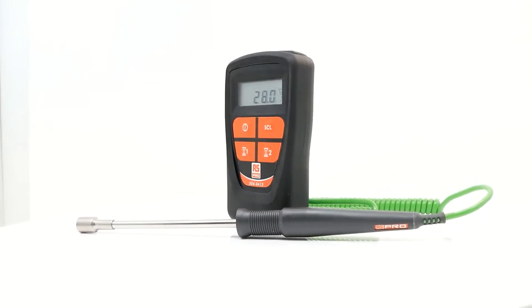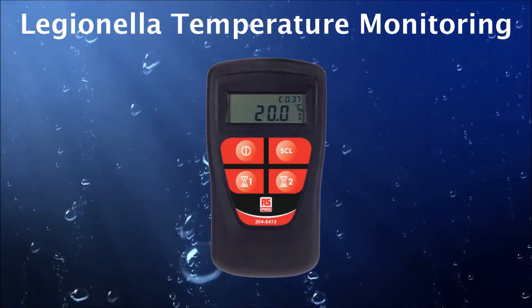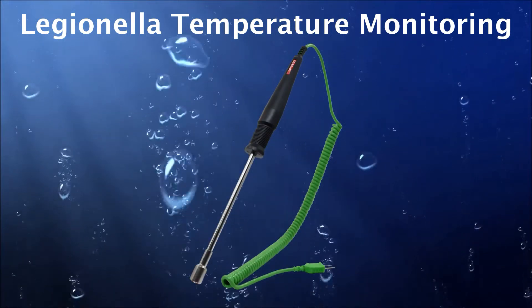This kit comprises of a digital handheld thermometer with integral one and two minute timers and a cross-ribboned K-type thermocouple dual-purpose probe.